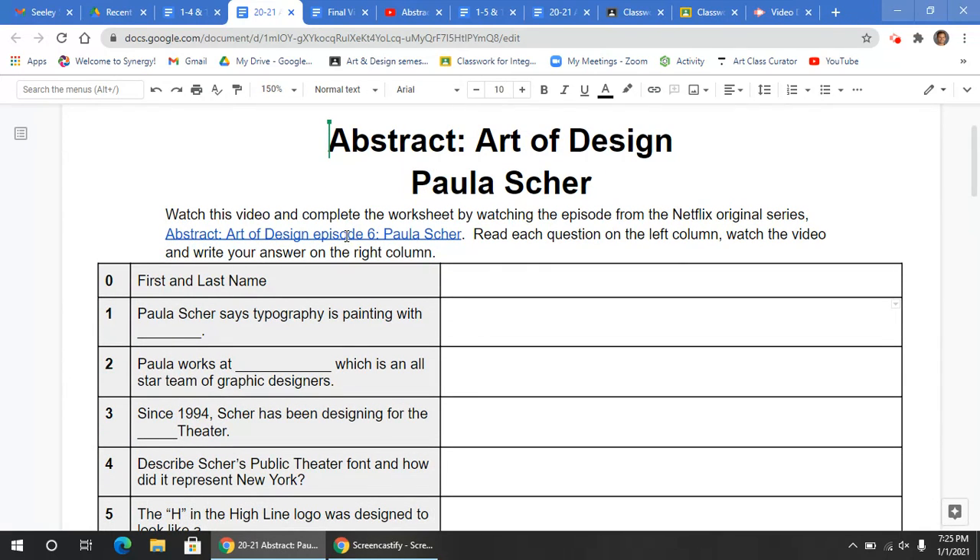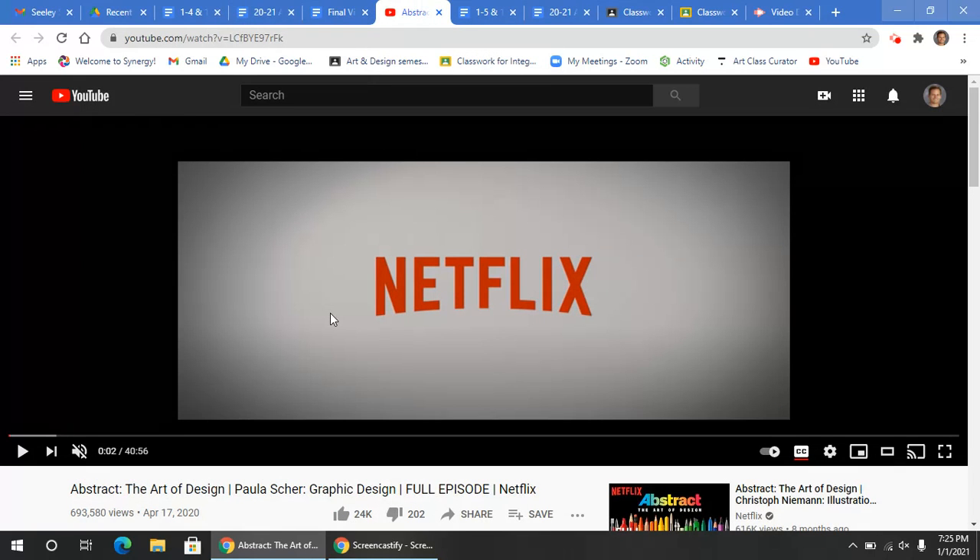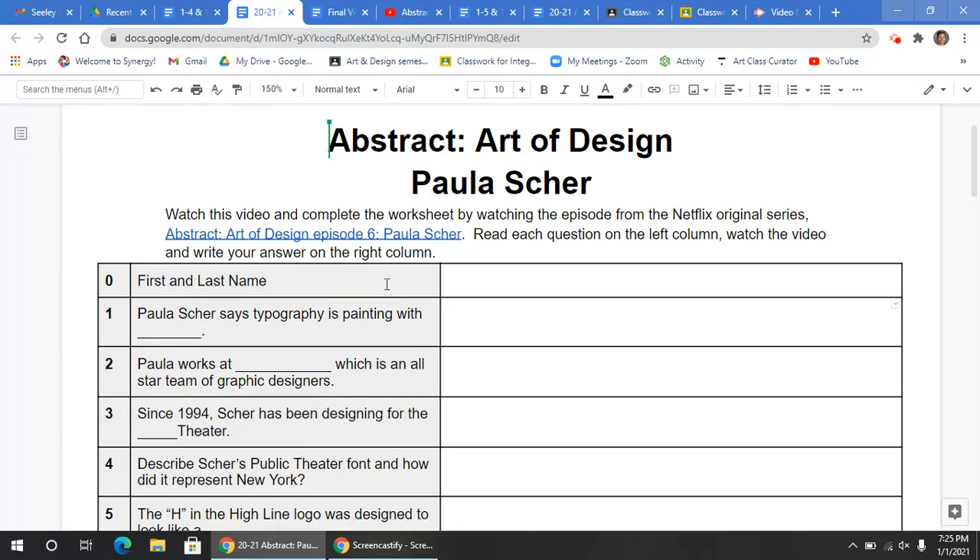Now, this is a link to the YouTube video for the Netflix original series Abstract: Art of Design. You'll watch this 40-minute episode to answer all of these questions. Now, if you have Netflix, you can definitely watch episode 6 from season 1 to do that as well if you'd like to.